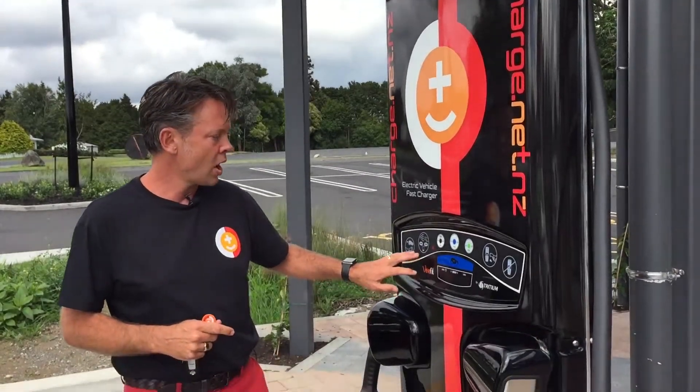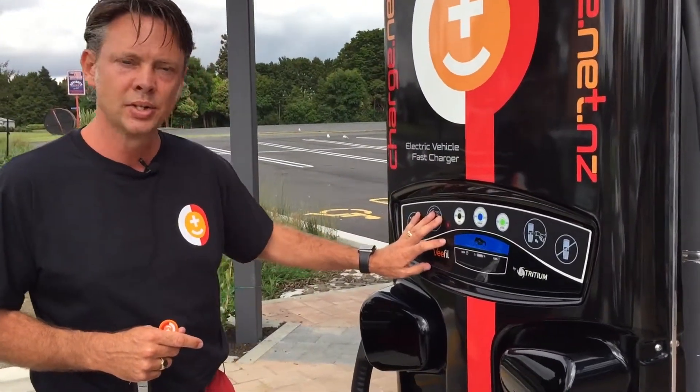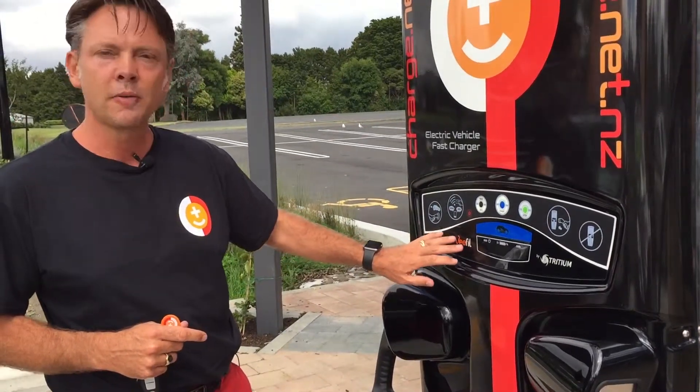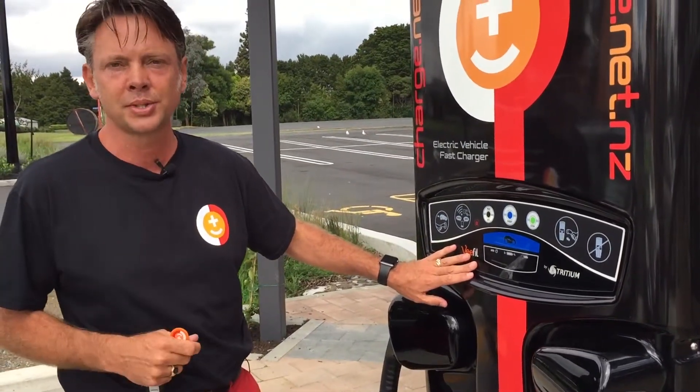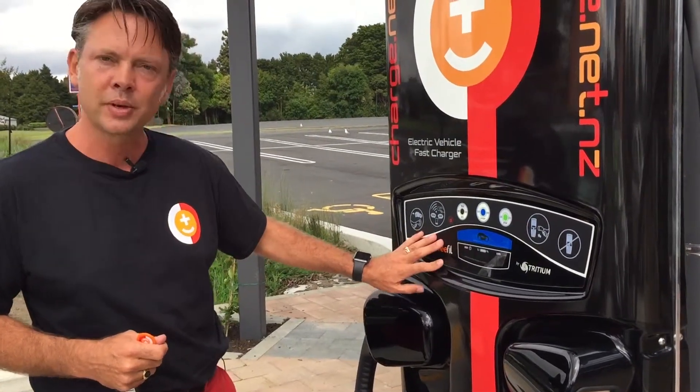The last way is via the app, which is not functioning just yet but will be soon. You'll hopefully be able to see from your phone while you're sitting in a cafe how much charge you've put into the car and whether it's finished.